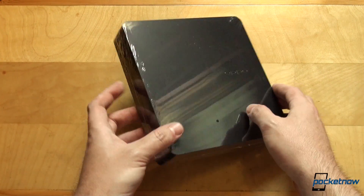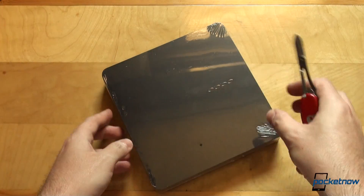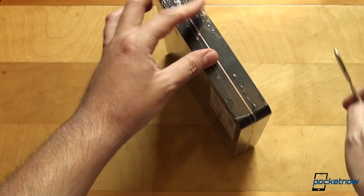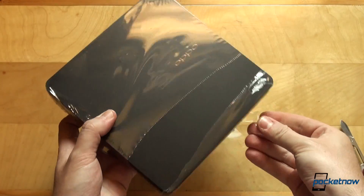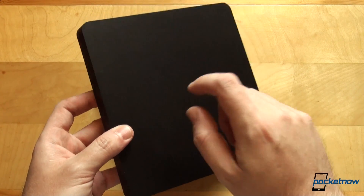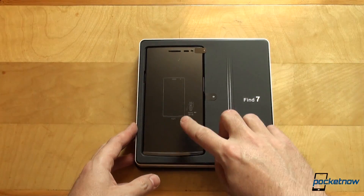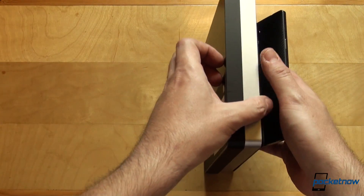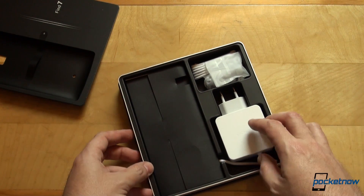Let's go ahead and rip off this plastic right here. For that, we have the obligatory scissors. We'll probably just speed up this entire part of the video because you're interested in the contents of the box itself. And here we go — this is either a very thick carton or plastic, but we don't care about that. We have the Find 7 right up front, a little bit to the side, exactly the way the Find 7a shipped.